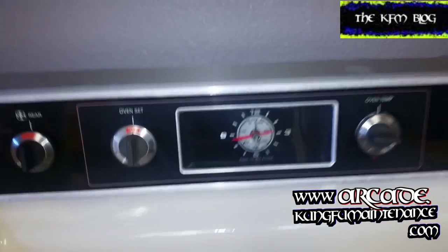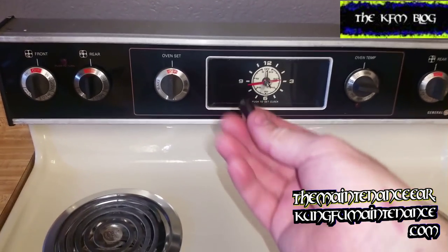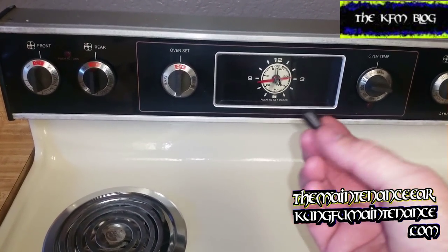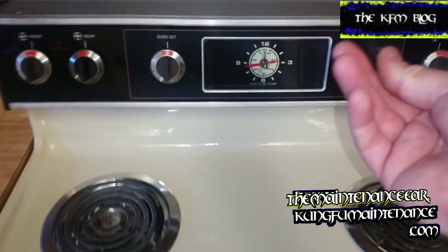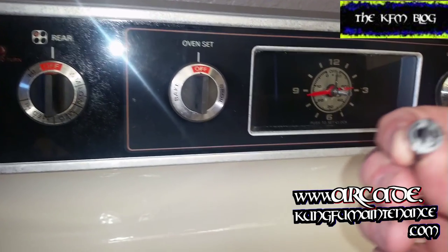Today I'm going to show you how to replace a missing GE timer knob. You can actually get these through my website — they come in a pack of five. Just do a quick search in the upper right hand corner for a GE range timer knob and you should be able to find it no problem.